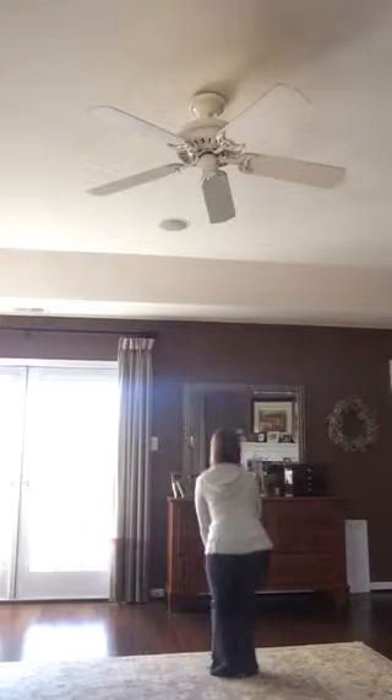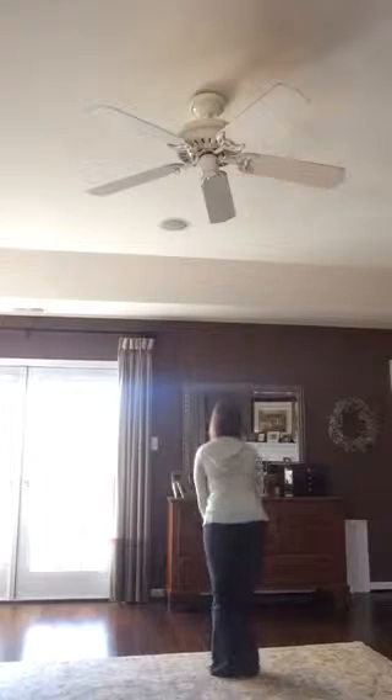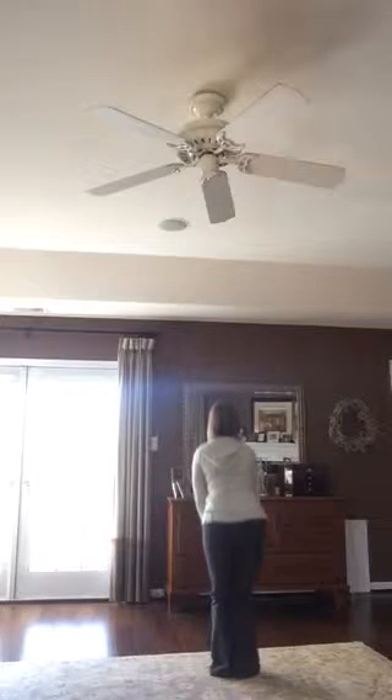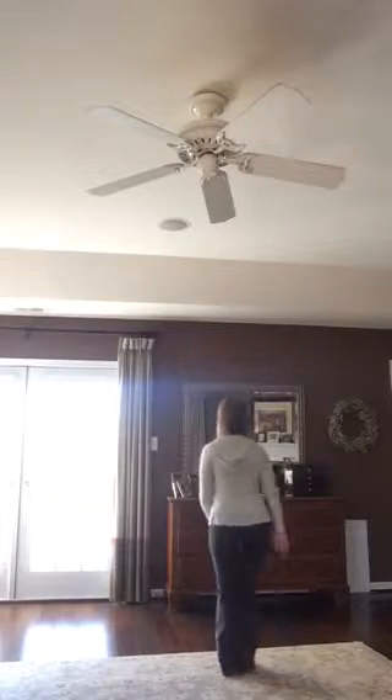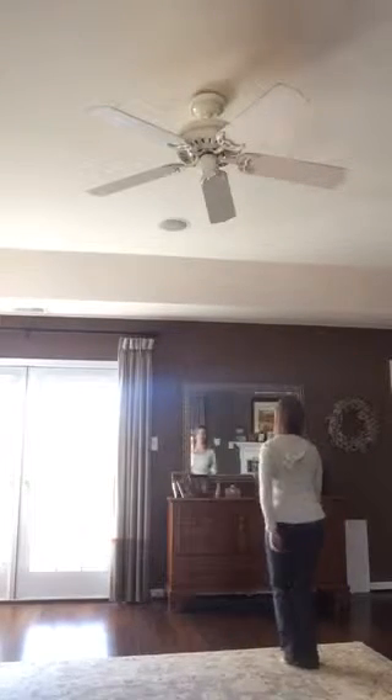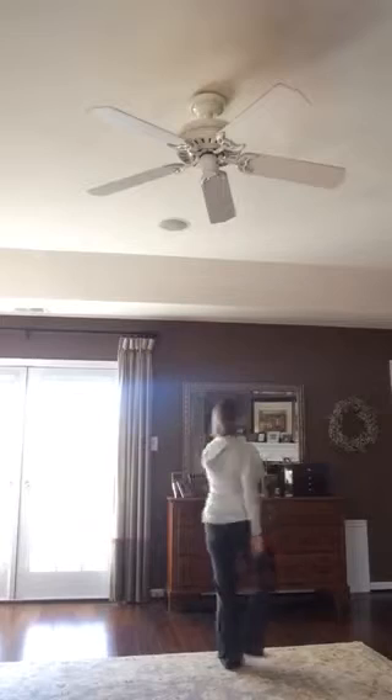One stays in two, three, four, five, six, seven to the right. We're gonna step together. He steps, he's left. Step to the right. Step and turn to the right. Step.